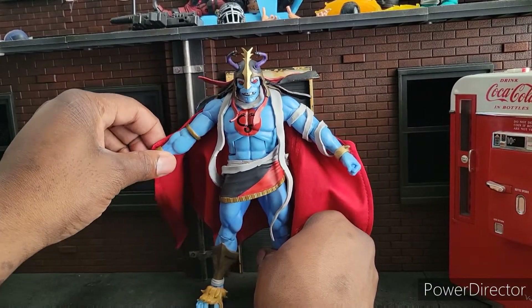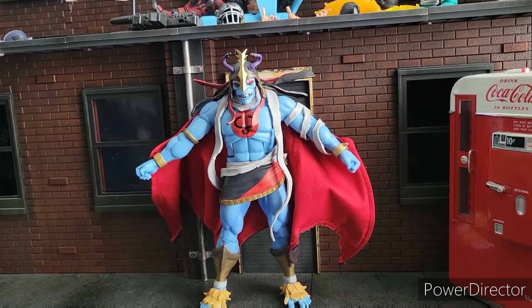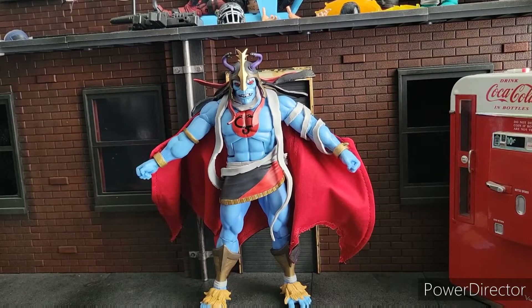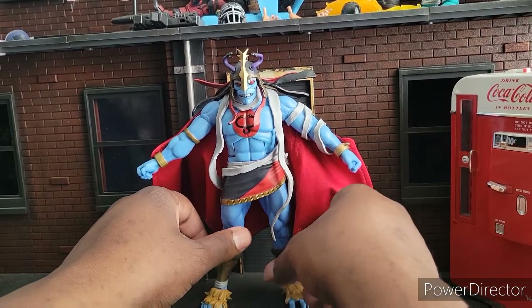I'm gonna get Cheetah, as well as probably Monkeying. It's a problem. It's a sickness. But this one is far different from the last two that I've had, because I actually really like this one.